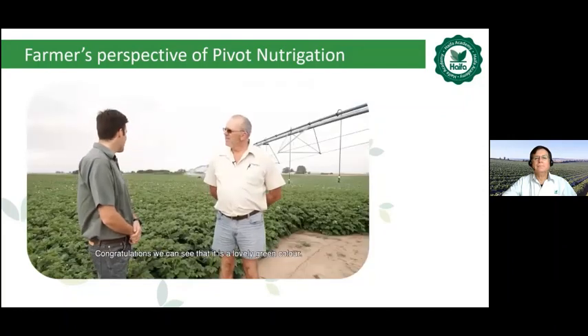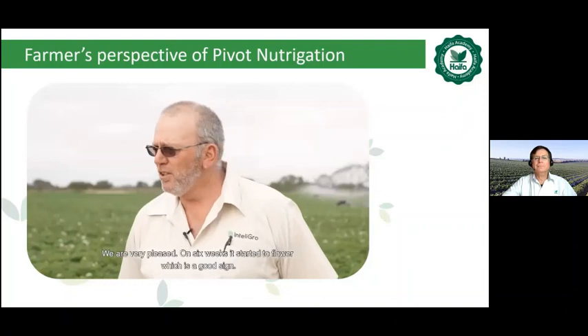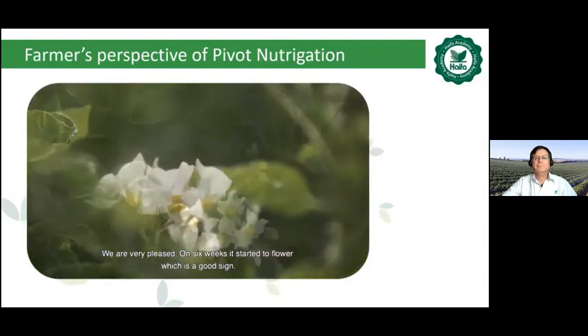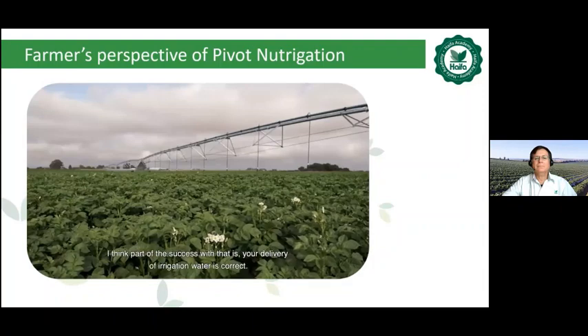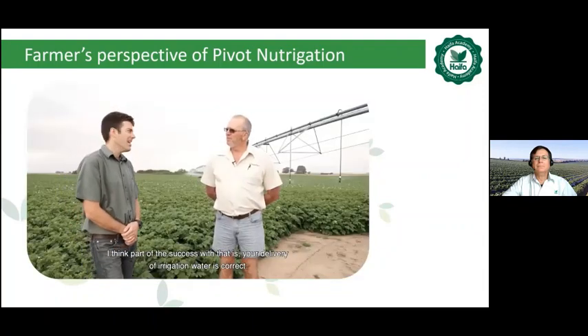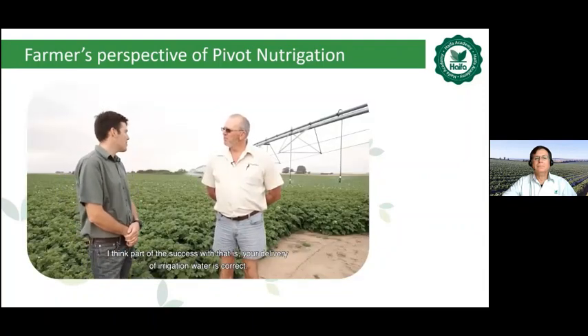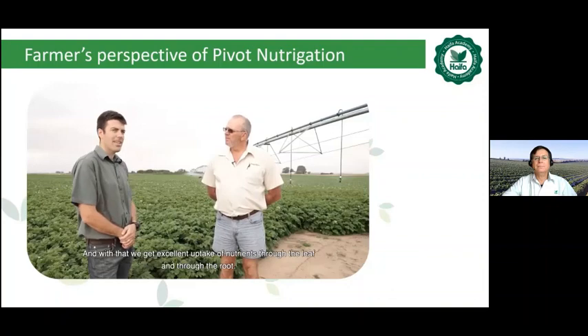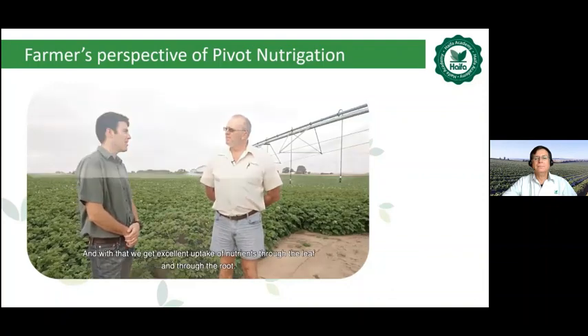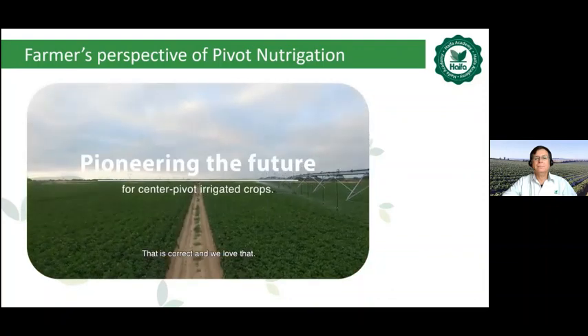Congratulations — we can see it's a lovely green colour. We are very pleased: at six weeks it's starting to flower, which is a good sign, and we're looking forward to a good crop. Part of the success is that the delivery of irrigation water is correct, the fertilizer is well calibrated to inject into the irrigation water, and with that we get excellent uptake of nutrients through the leaf and through the root. That is correct — and we love it.